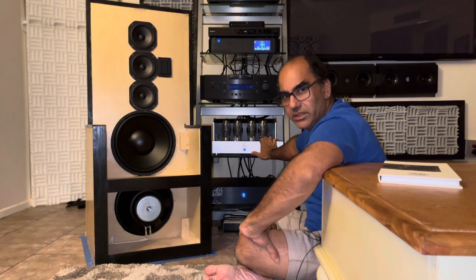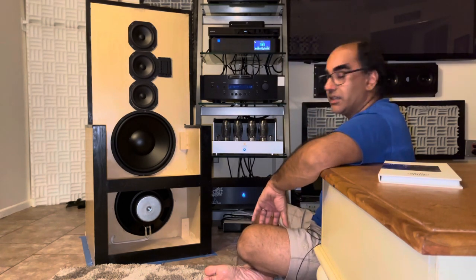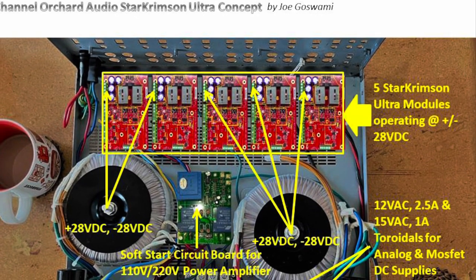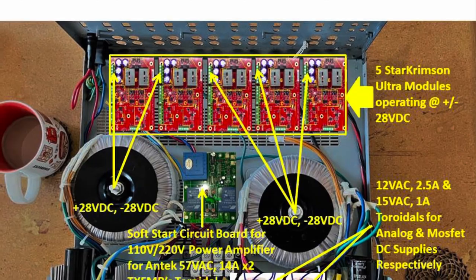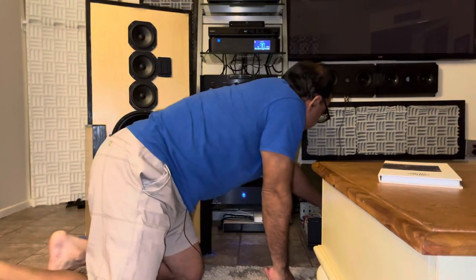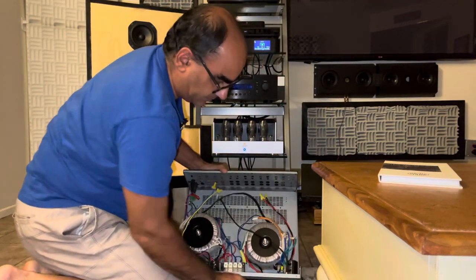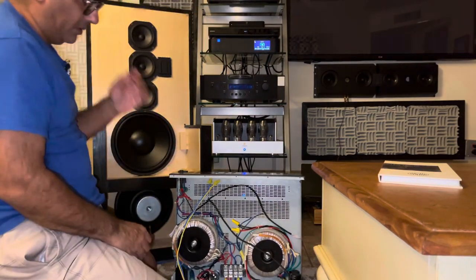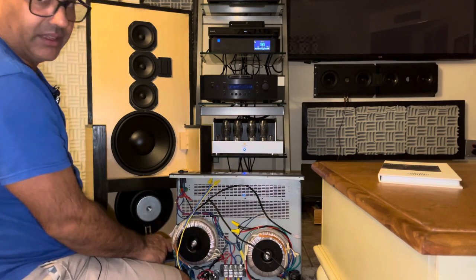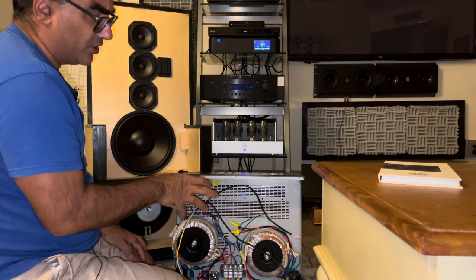I'm going to do more testing this weekend — this is just the beginning of the video. This amp may be financing the build of this next project. You can see over here what will be my prototype — this will be five channels of the Orchard Ultra amplifier boards. I'm reusing the transformers from last year's version one of the Starr Crimson amplifier build.